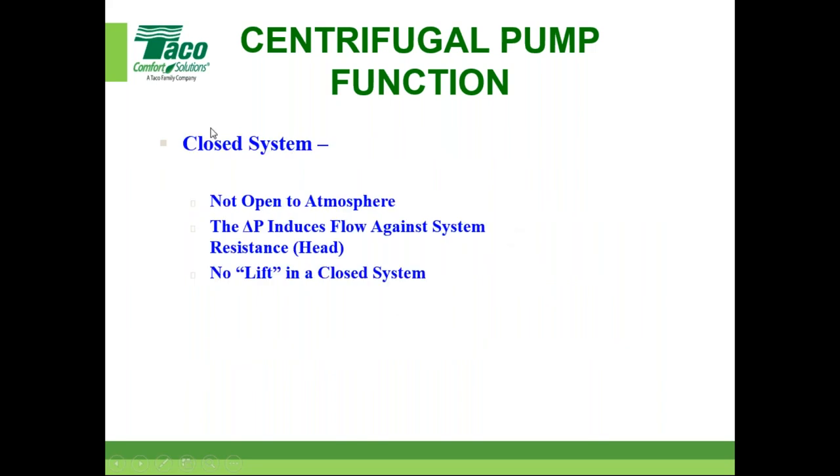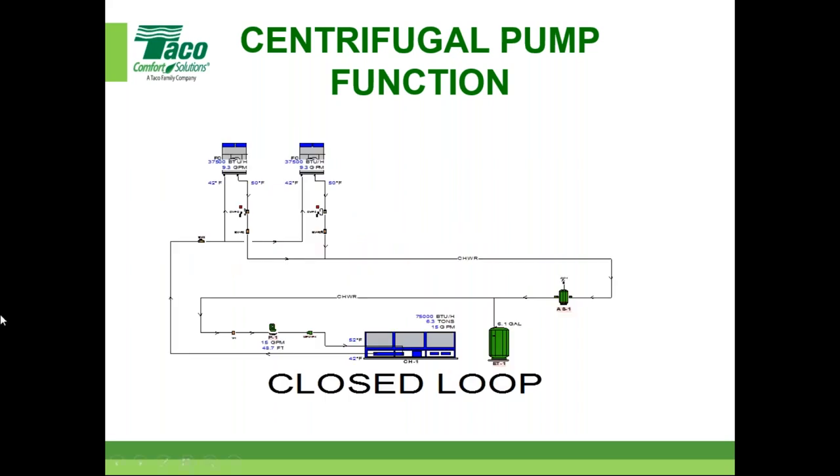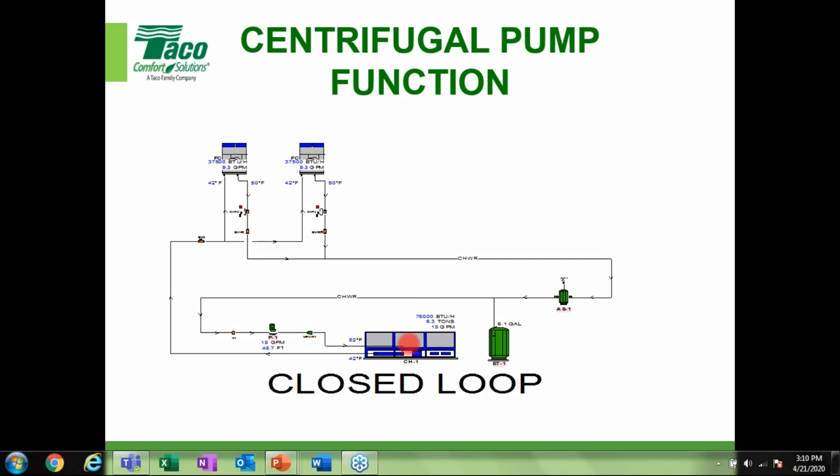In our industry, closed systems — like most homes with a boiler moving water around — are not open to the atmosphere. The delta P induces flow against system resistance with no lift required. Here's a picture of a very simple closed system: a chiller, a pump, piping going around the building, fan coils, an air and dirt separator, and an expansion tank — this is a closed loop system.